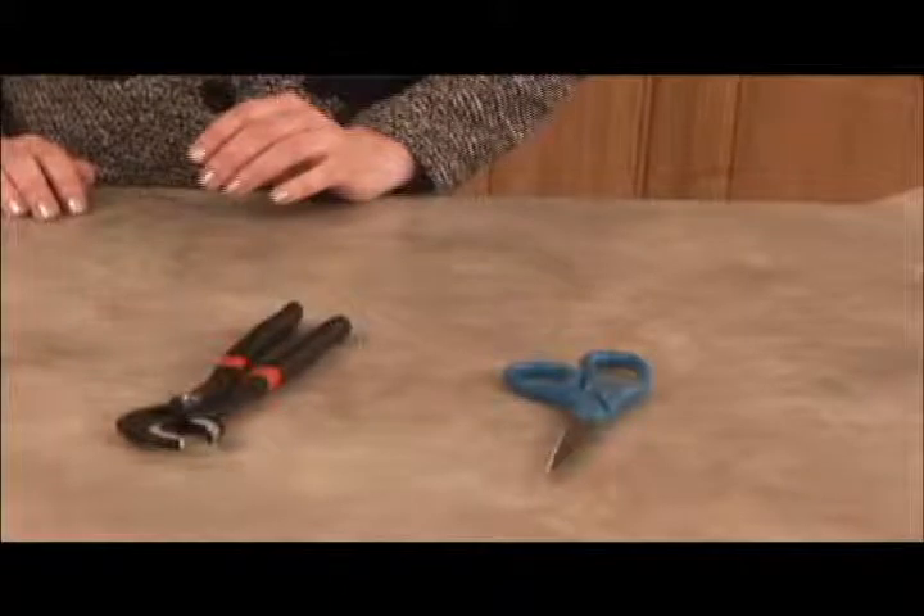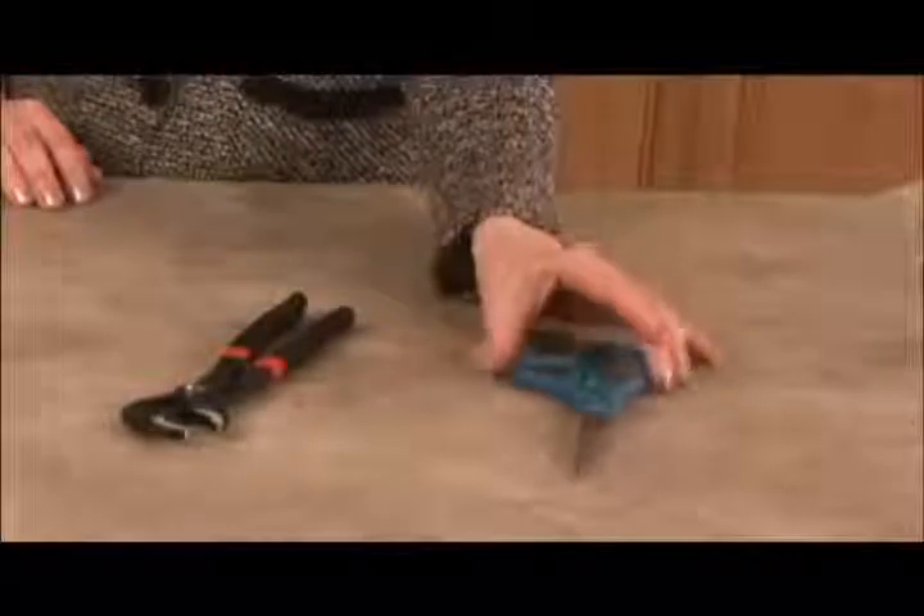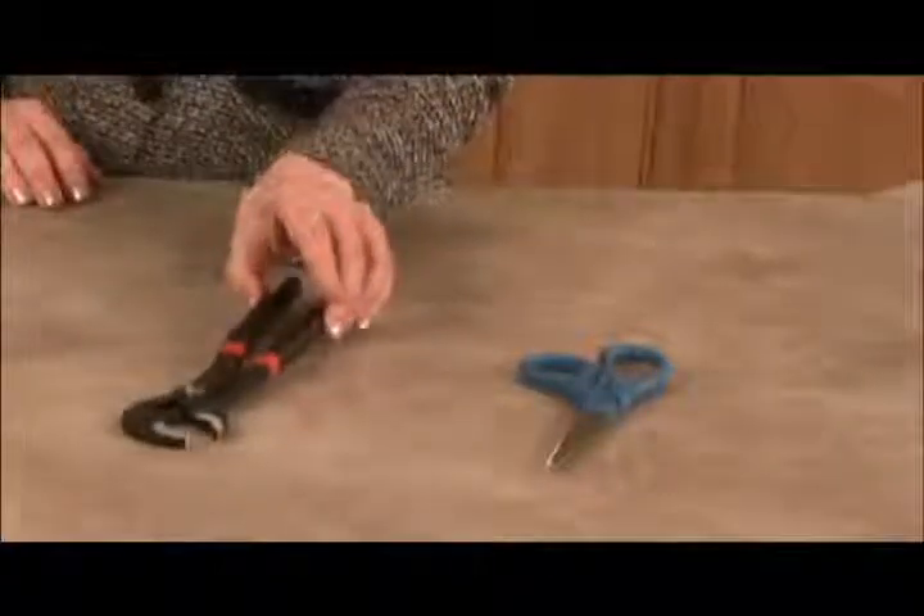You will need the following tools to help you with your installation: a pair of scissors and a pair of pliers. It's a good idea to have a small towel handy as well.